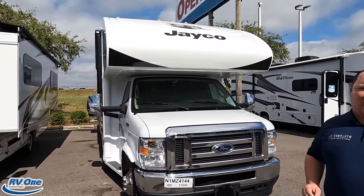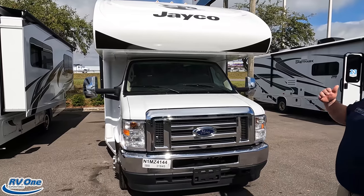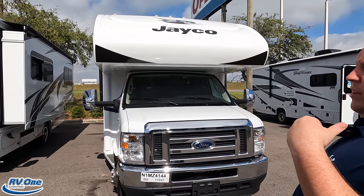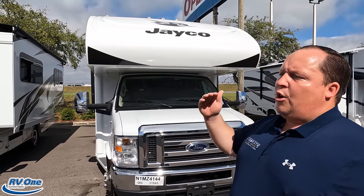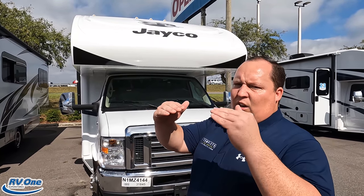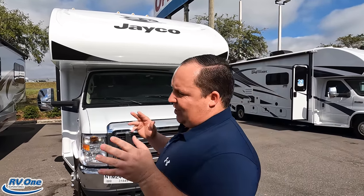The model is Jayco Greyhawk 30Z. The tip-to-tip length of this motorhome is 32 feet, 6 inches. Here's how the brand hierarchy goes: Integra has Odysseys and Esteems; Jayco has Redhawks, Greyhawks, and Greyhawk Prestiges. A Redhawk is entry level, then an Odyssey, then a Greyhawk, an Esteem, and then a Greyhawk Prestige. There are only two to three thousand dollar differences between some of those levels — not much.